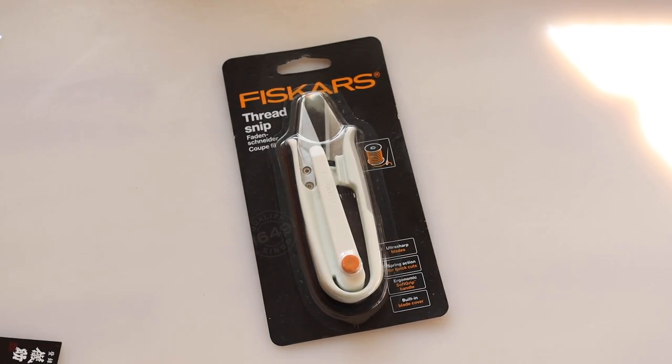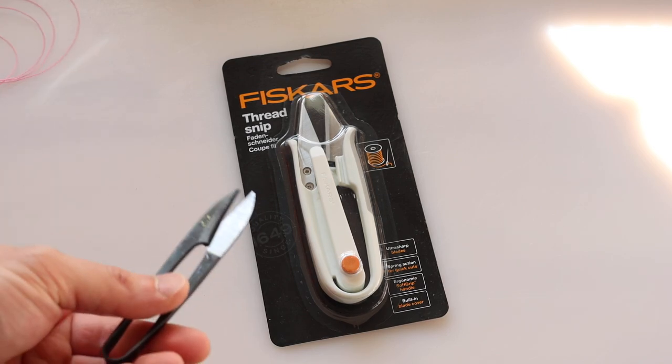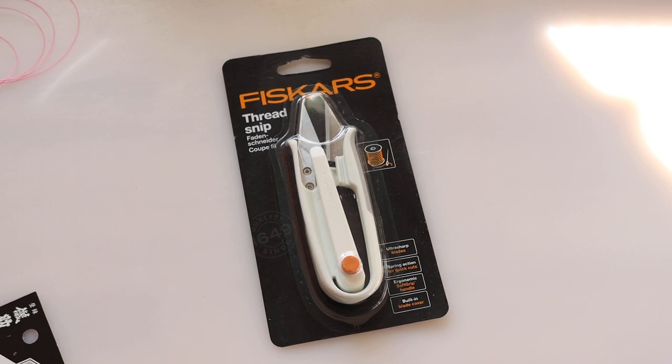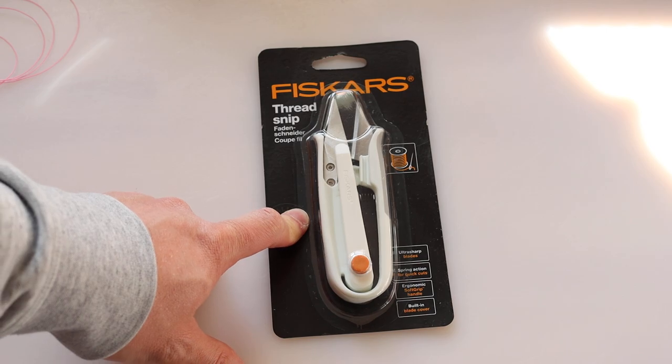So I had to find a new scissors. I'm not sure what happened to all of my thread snips — I had a lot of them somewhere in my stuff, but can't find them at all. So this was my first attempt to buy one. The Japanese scissors turned out to be useless. For the money and how they function, I think this Fiskars one is a great value. I'll put the link in the description and comment box where you can purchase it directly.